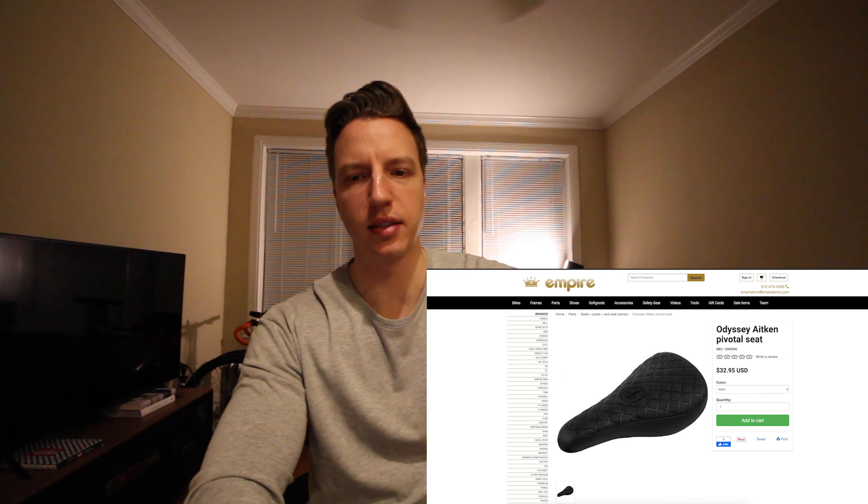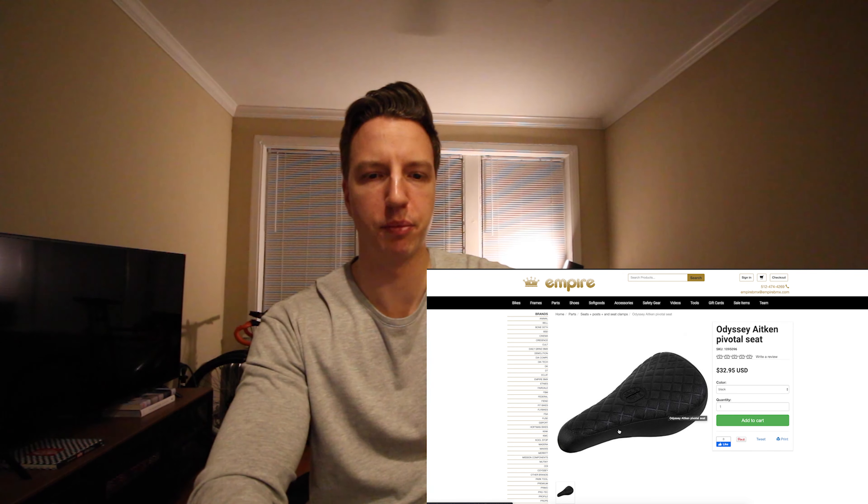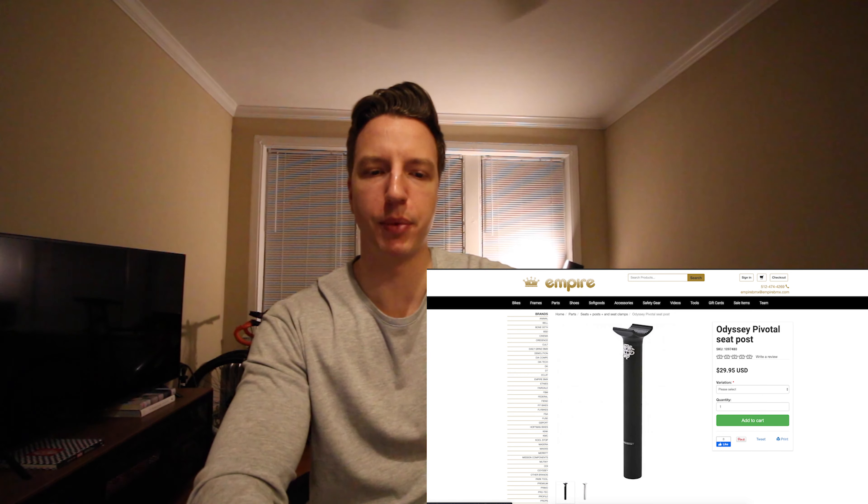Seat-wise, Odyssey — I kind of like the diamond pattern on it. Nothing too special, just a pivotal seat and then a generic Odyssey pivotal seat post.